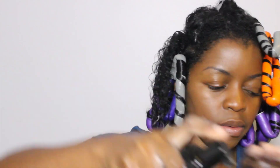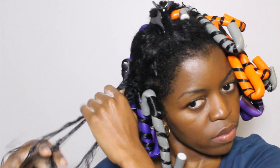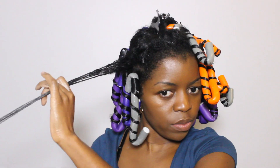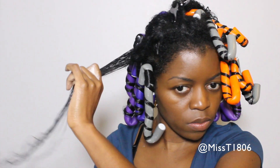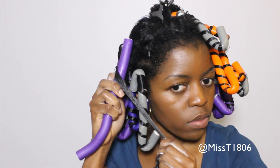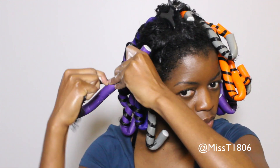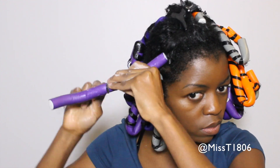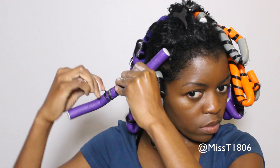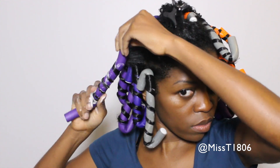So let's see that again. Add your forming solution, detangle as you like whether you're using finger detangling or using a tool. Either way you want it really smooth because that will help your end product look beautiful. Add in your wrapping solution, detangle, and then go ahead and wrap your flexi rod. Start at the root and make your way down keeping that tension, then fold the ends at the top and the bottom and that's it, you're done.